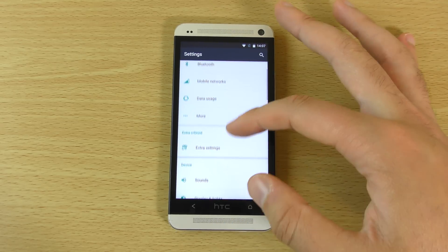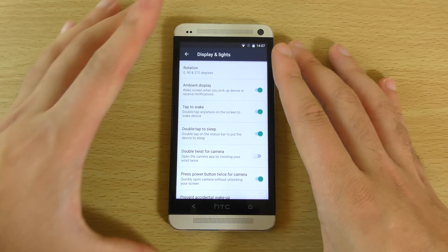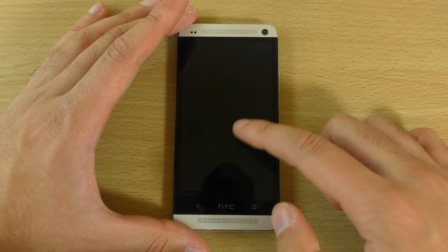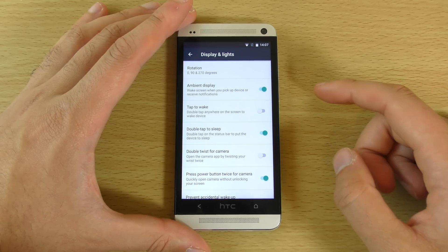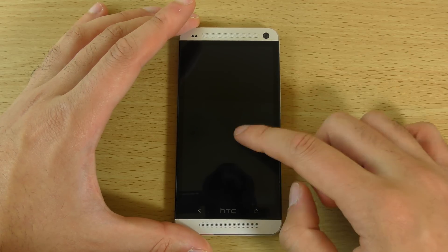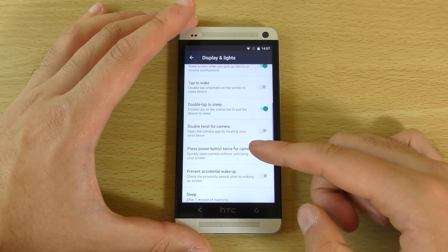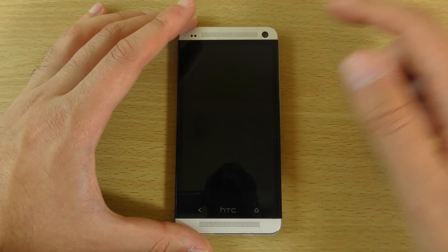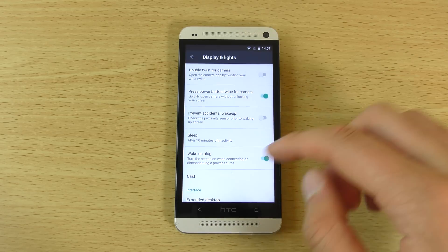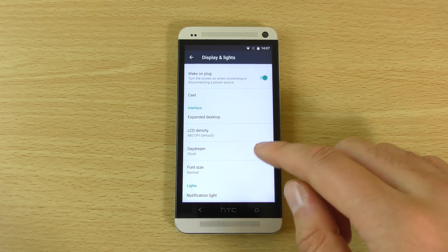We can also have a look at the display settings. You can see we do get the standard kind of thing here — double tap to wake. So you can hopefully do that. It doesn't seem to work at the moment, so you might want to forget that one. We also have double tap to sleep, and ironically that does work, which is weird. There are quite a few settings in here. LCD density — if you want a bit higher pixel density you can go ahead, though it probably won't be good for the battery life.